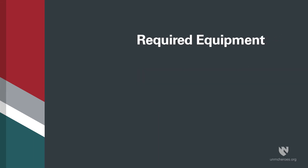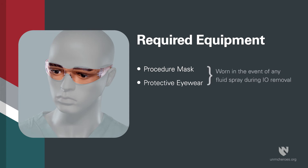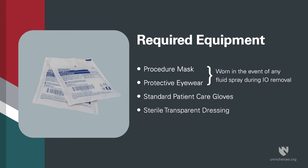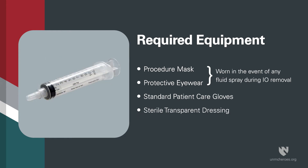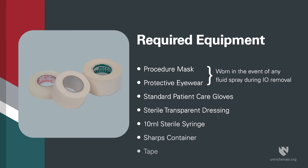For a successful removal, you will need the following equipment: procedure mask, protective eyewear, standard patient care gloves, sterile transparent dressing, 10 milliliter sterile syringe, sharps container, and tape.